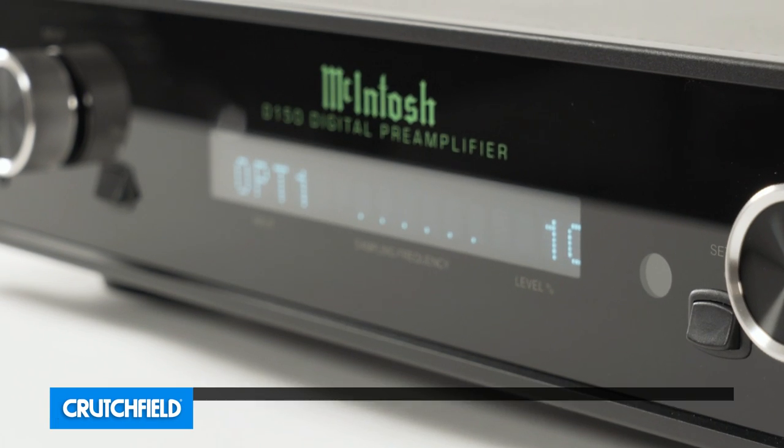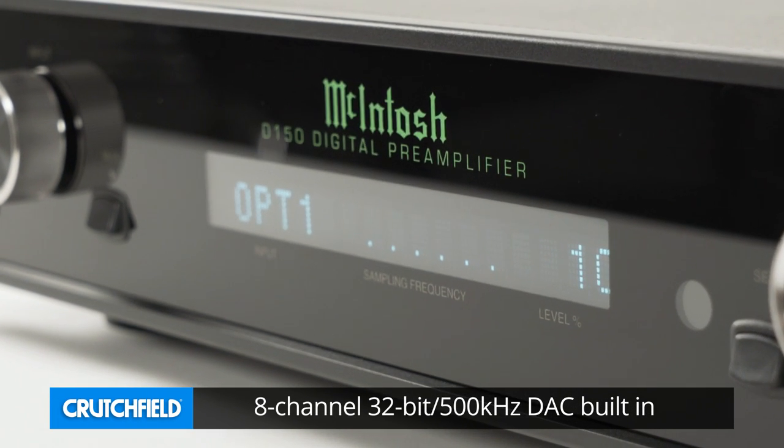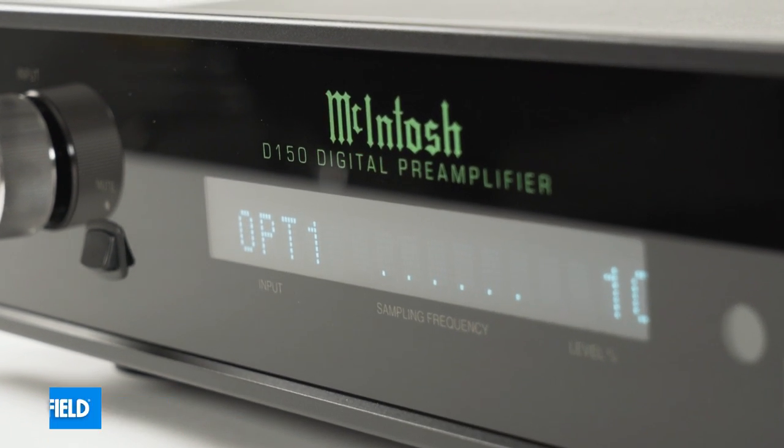The third thing that it is, is a DAC — a digital to analog converter. So if you have a stereo system and you're updating your system, and you'd like to plug your computer in through your system or improve the sound of your CD player, but your current preamp only has analog inputs, the D150 comes to the rescue.